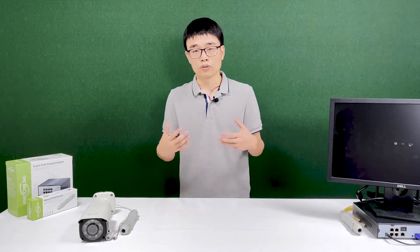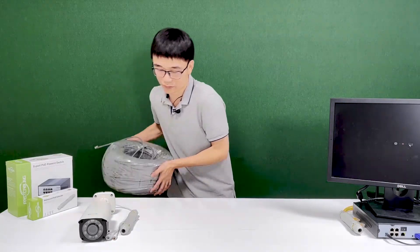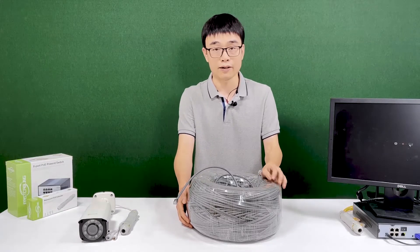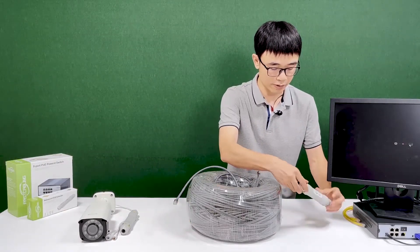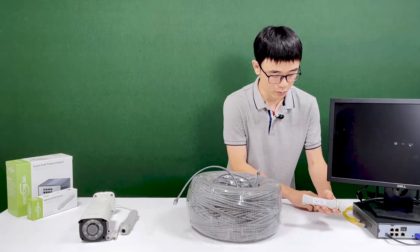Let's do a quick setup and see how it works. This is the 1,000 feet Ethernet cable. First I'm going to remove the cap from the first PoE extender.